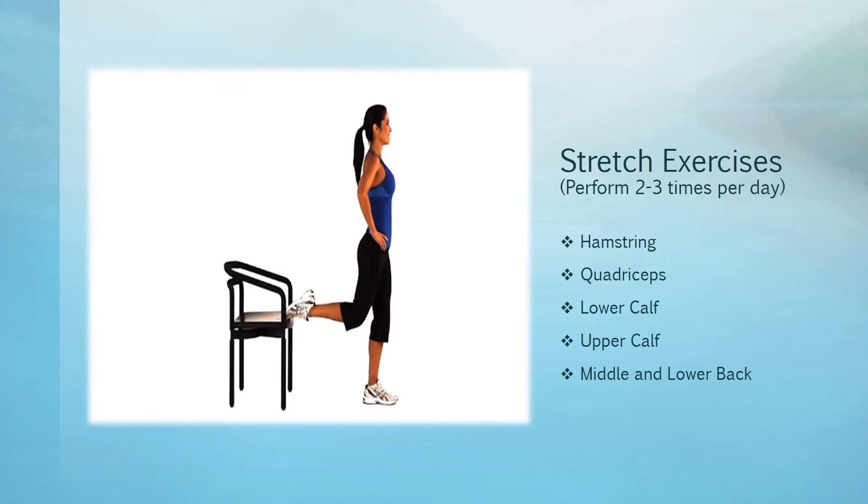Breathe evenly and stay in the stretch. Hold for five seconds, then relax for five seconds. Continue for three or four stretches, and then repeat on the other side because we don't want you to be lopsided.